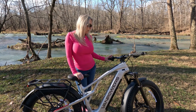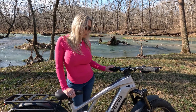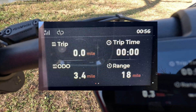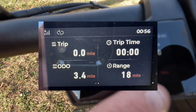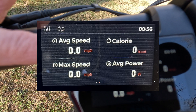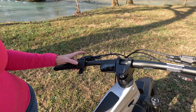With the info button, you can change between different screens on your LCD display. There are two different screens. One is going to show you your trip, your overall odometer, your trip time, and your riding range. The other one is going to tell you your average speed, your calories burned, your maximum speed, and your average power while you're riding.